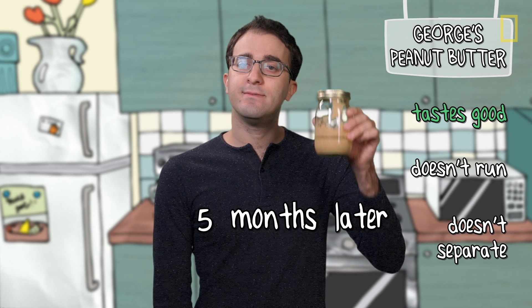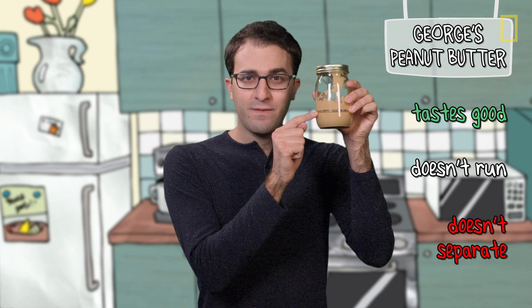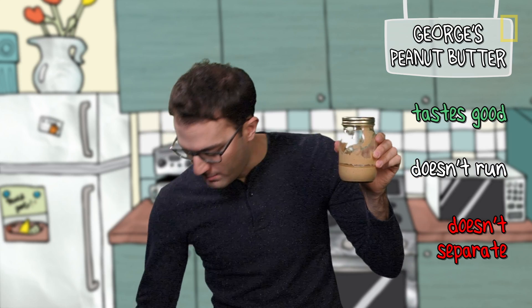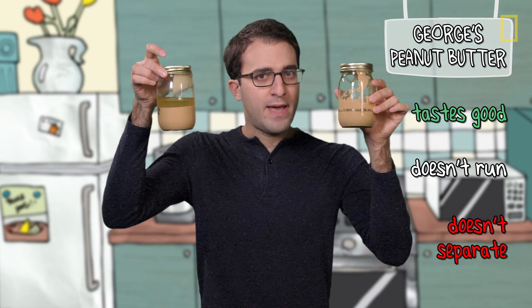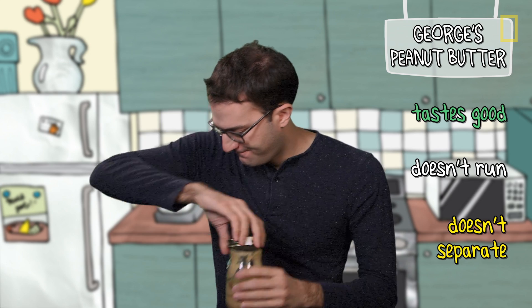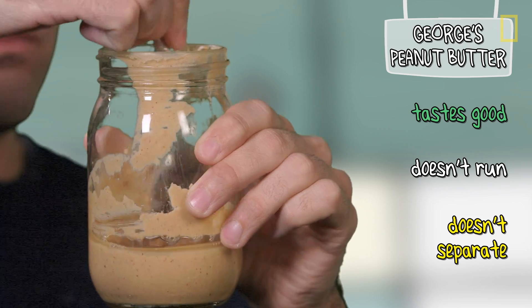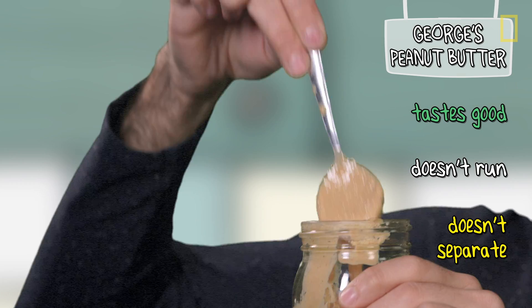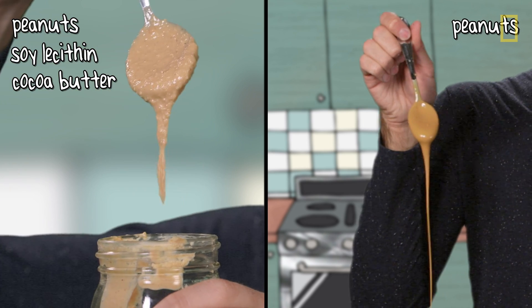Alright, so it's been a few months and I have our homemade peanut butter. As you can see, it has separated. You might think we failed, but back when I made this, I also made a version with just peanuts and salt — no cocoa butter, no soy lecithin. If you do a little bit of math, you'll see that our version separates a little bit less, which is great. But what about the runniness issue? Let's find out. So here we go — moment of truth. It's still running, but that is way less than the peanut butter with just peanuts.